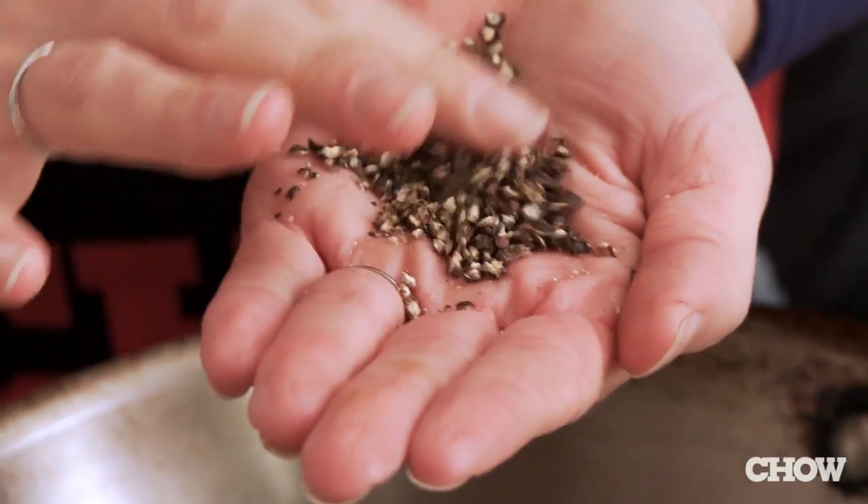During the holidays, a lot of recipes call for cracked black peppercorn. But if you don't have a grinder that can grind black peppercorn thick, there's an option.